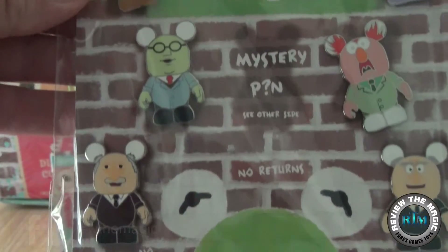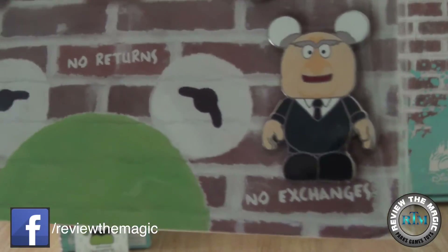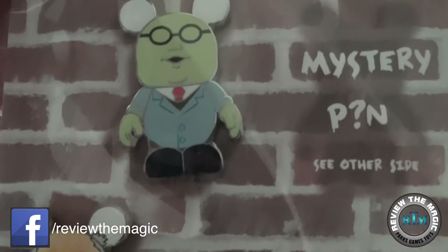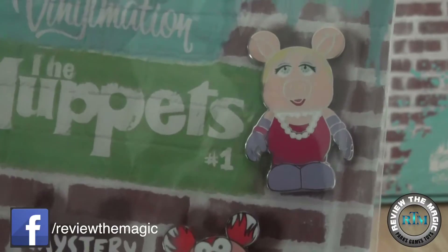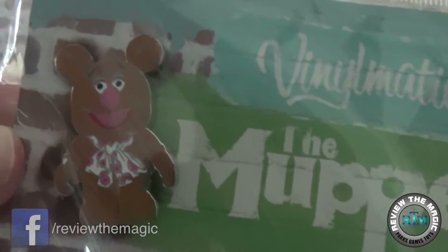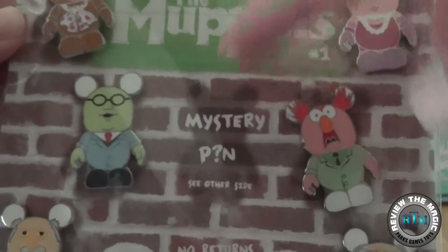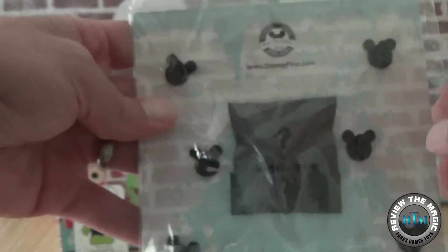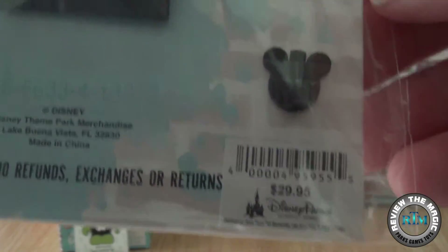The booster pack contains six pins that you can see and one mystery pin. You can see Statler, Waldorf, Dr. Bunsen, Beaker, Miss Piggy, and Fozzie Bear as your starter pins, as well as five other chasers. These were originally $29.95 in the parks back in 2010.